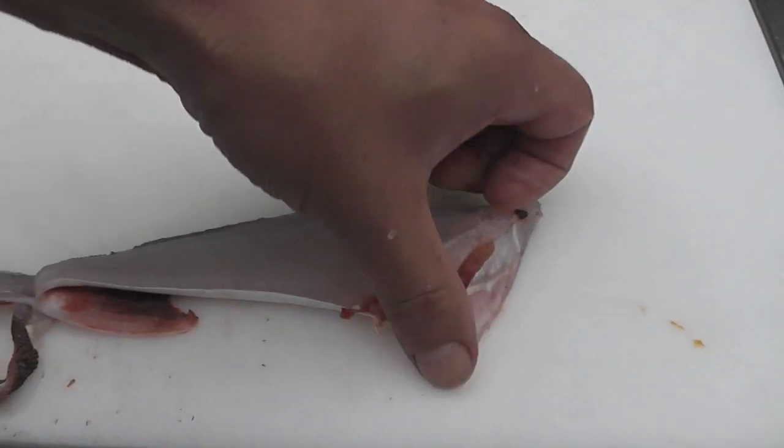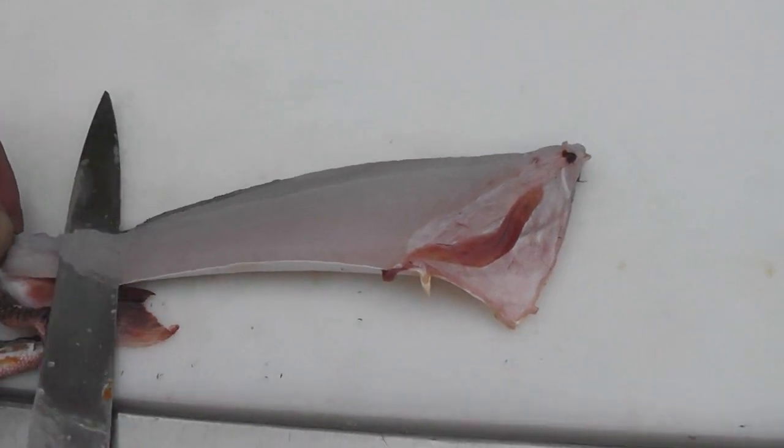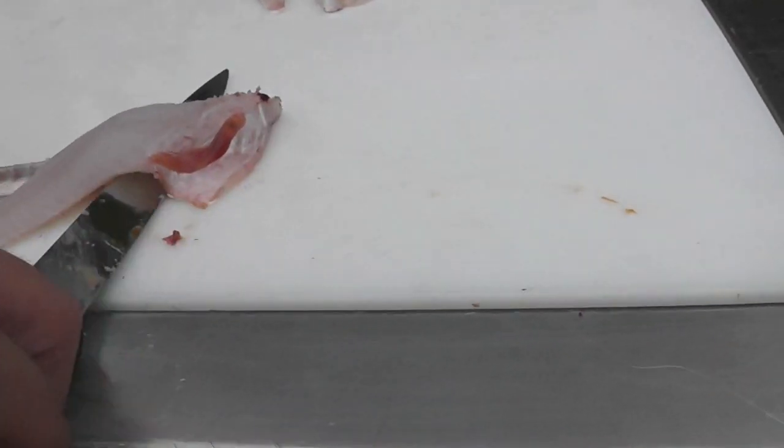Roll the fillet over, take the knife, guide it down into the flesh on top of the skin, and then with your left hand pull the fish and with your right hand skin the fillet away.